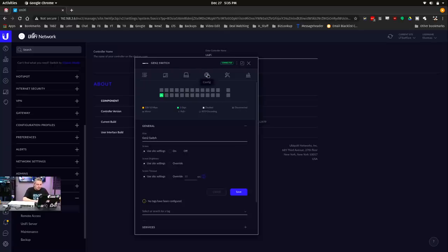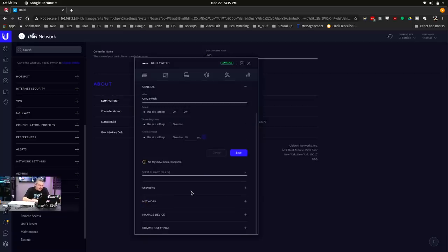We'll go over here to config. There are settings on here to use site settings for the screen — on or off — so you can disable the screen if you want. The front screen brightness: use site settings or override it. That's the timeout on there. So it's nice that there are some options to do some configuration on the screen.